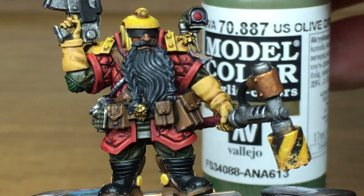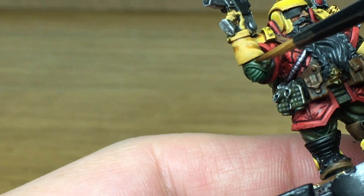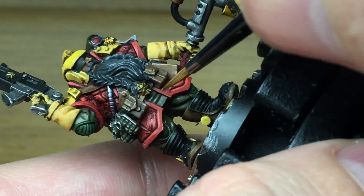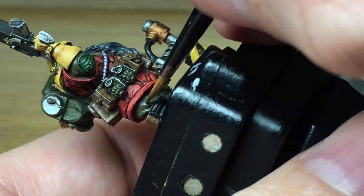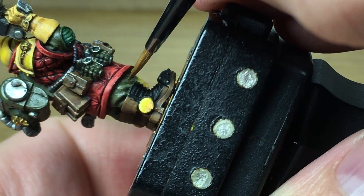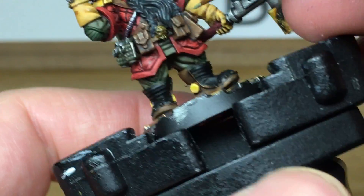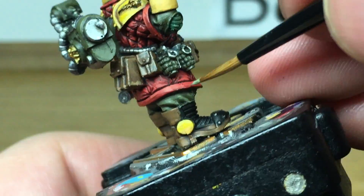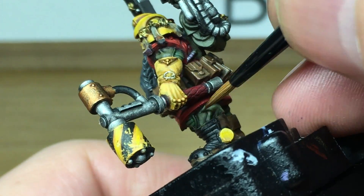Now returning to Vallejo US Olive Drab for his backpack and clothing - imagine it like a little boiler suit underneath his flak armour. Highlighting all the raised areas and the little armour piece on the front of his flak jacket. We're also going to work on the knee pads with the olive drab at the same time. Then we've added a little bit of Vallejo White to the olive drab to highlight the cloth and his backpack - just one highlight on the backpack so it looks different to the clothing.